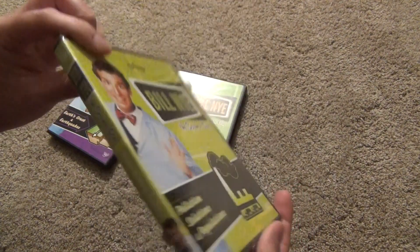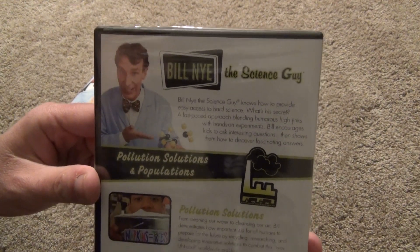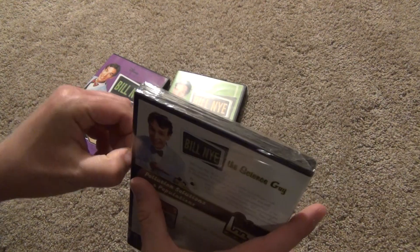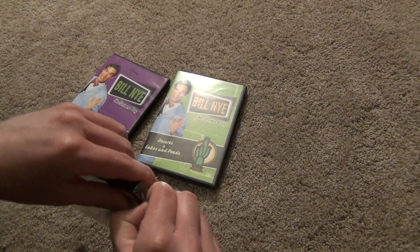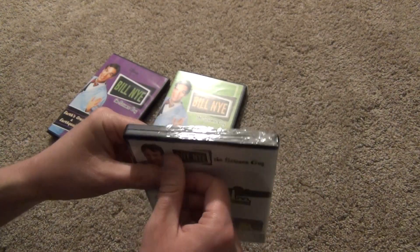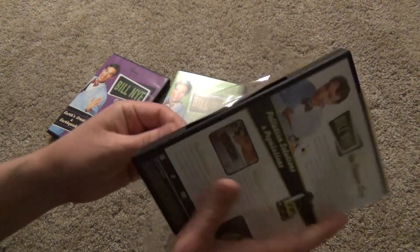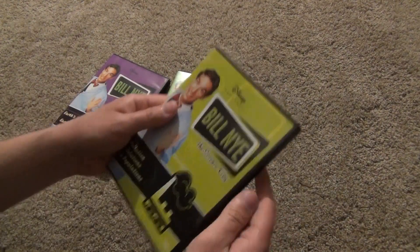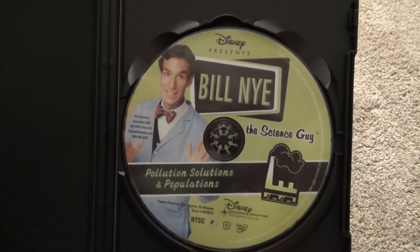There's a look at that one — the spine and the back. We'll go ahead and open this one up. Here's what we get inside, and there is the one disc right there.